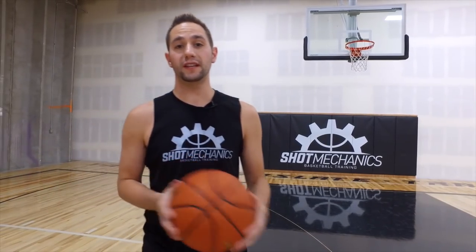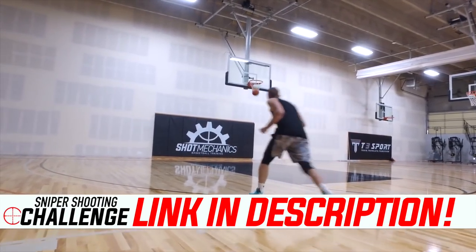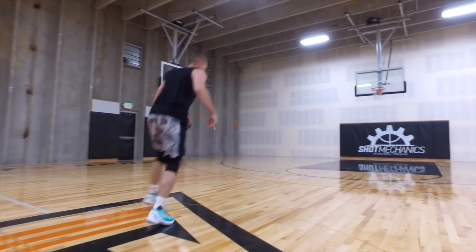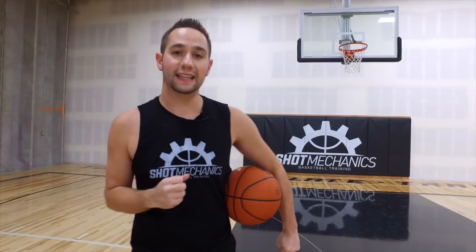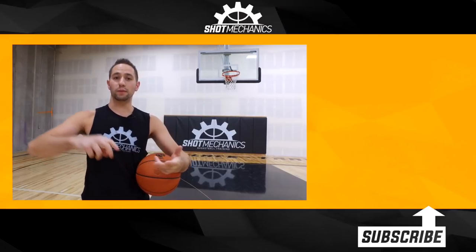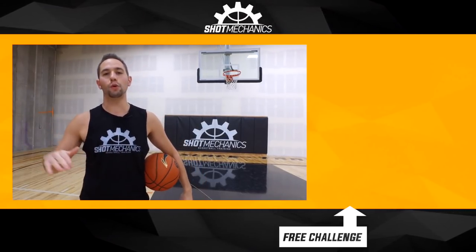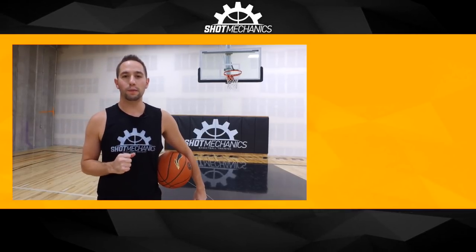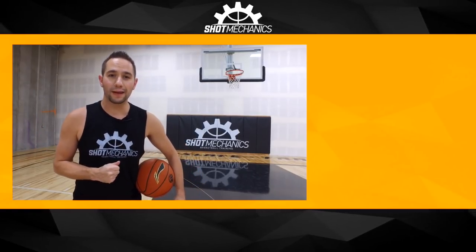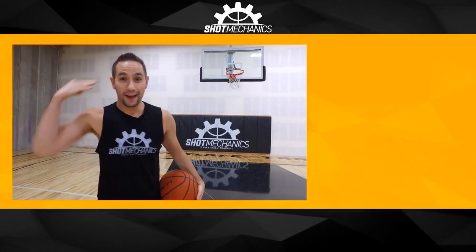If you like this video, click the first link in the description to get a free copy of my Sniper Shooting Challenge — a shooting challenge that will really push you and take you to the next step in your development. If you're new to Shot Mechanics, hit the subscribe button, hit the like button, and head to the comments to let me know what video you want to see next. I always say this is a channel for the people, by the people, and we run pretty much everything off requests. I'm Coach Collin with Shot Mechanics Basketball — thank you so much for watching, and until next time, splash on.